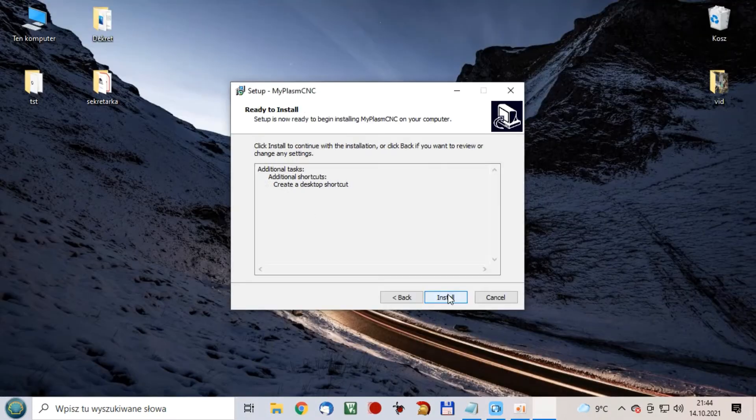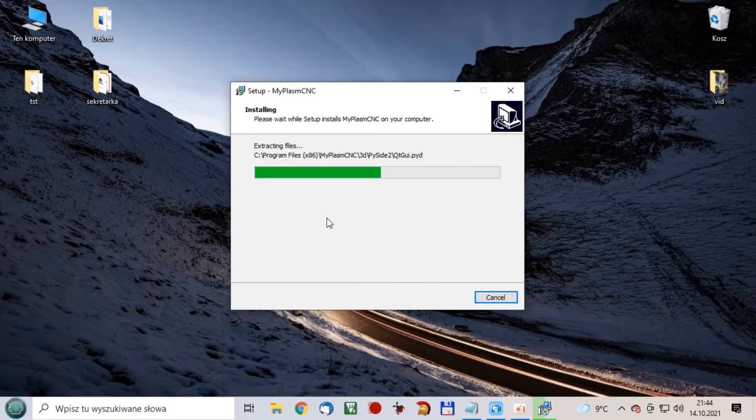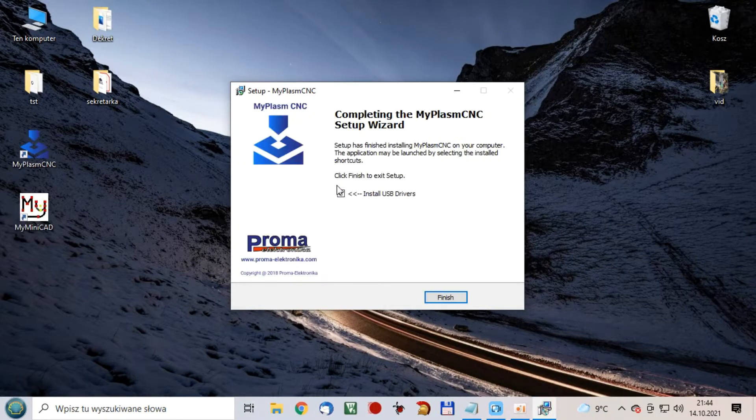Do not connect the controller to the computer before installing the software. The checkbox 'Install USB Drivers' must be checked.